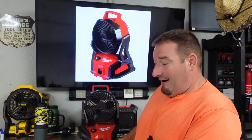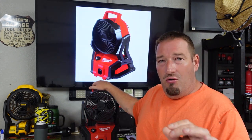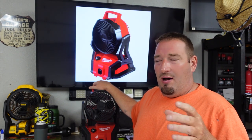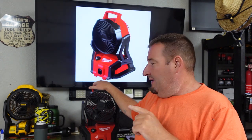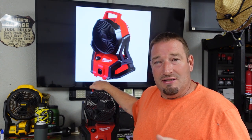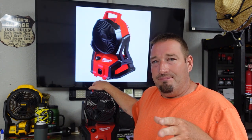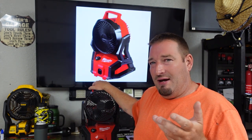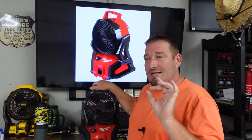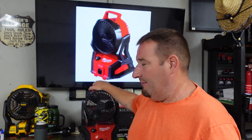Alright guys, so we got the M18 Packout fan here. If you own the old M18 fan like I did, I had a couple problems with it. The fan blade — the screws behind it — I think a lot of people had this issue where the screws would come loose and you'd get a rattling sound inside there. So yeah, big issue with that. But the Packout fan is totally awesome so far. I absolutely love it because not only is it way more powerful than the previous model, it's well worth the upgrade, I promise you.